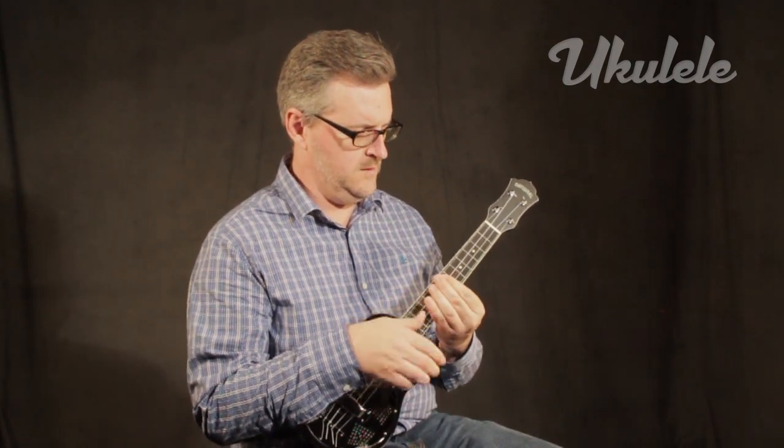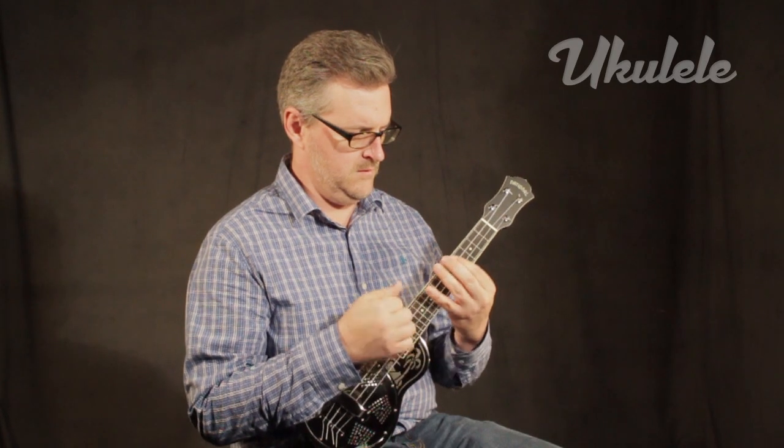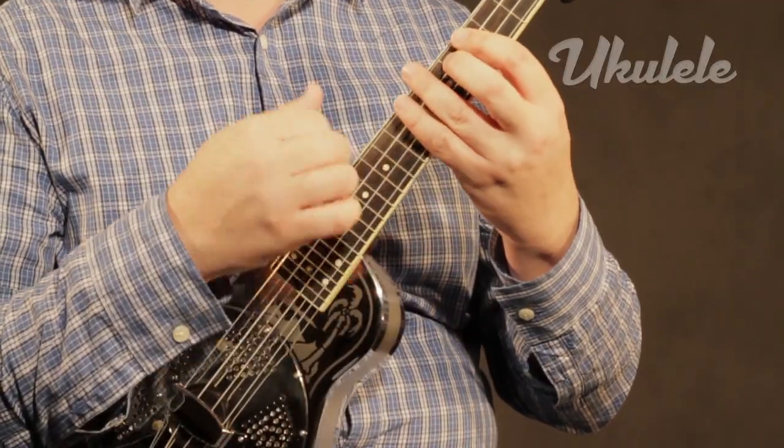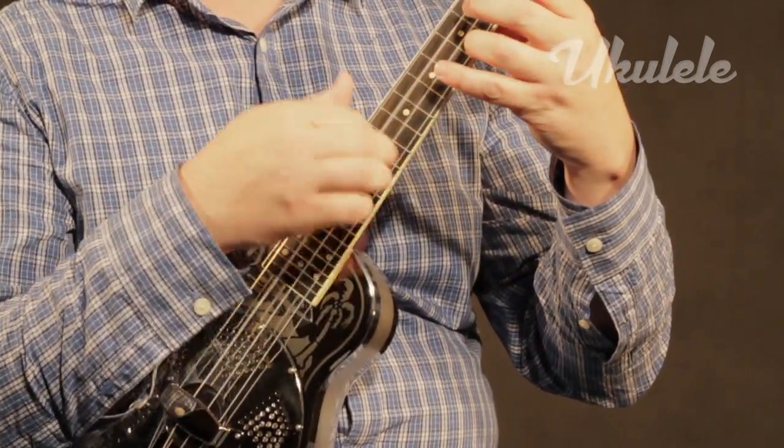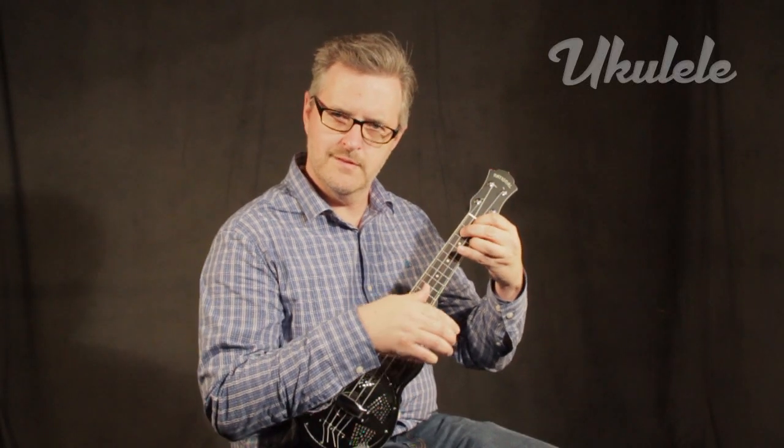Some people call them note cannons, and these things were loud. You know this sound — it's unique and iconic, and it was beloved by blues, jazz, and Hawaiian musicians, until electricity charged onto the scene and made resonators obsolete.